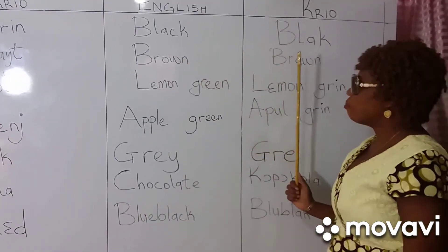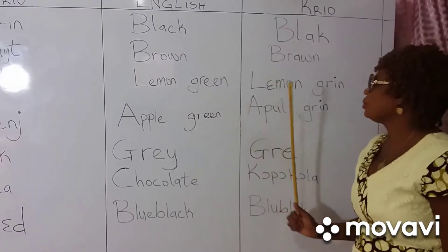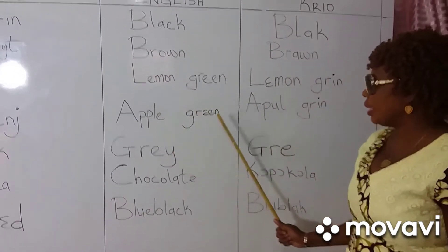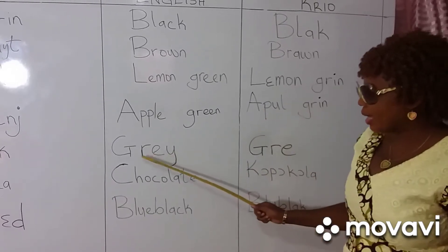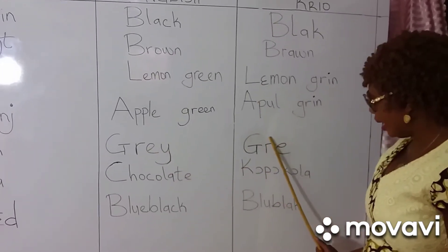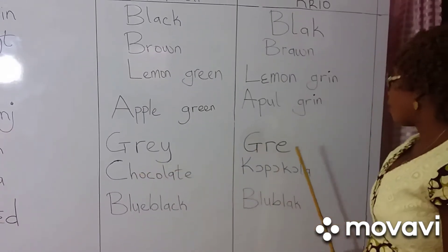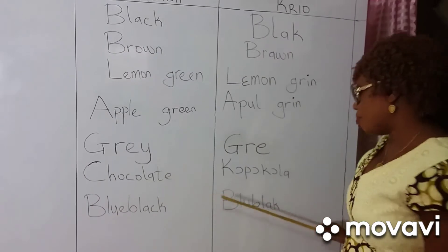Brown. Lemon green. Apple green. Chocolate. Copper color. Blue black.